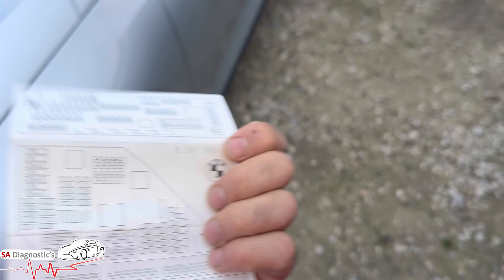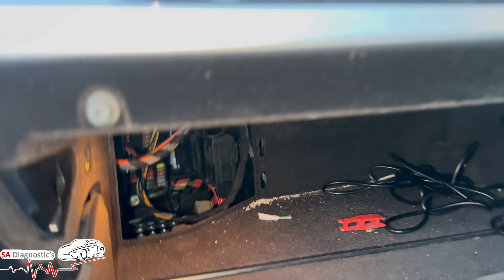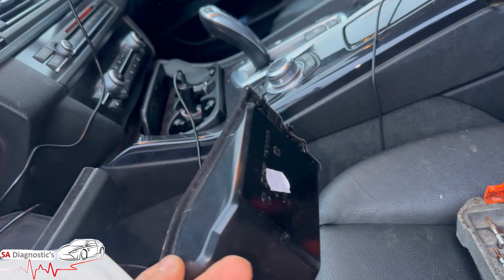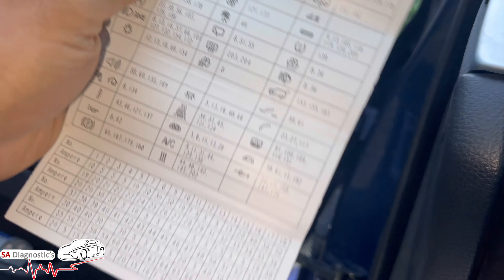Moving across, the other set of the fuse box is in the glove compartment. There's a little plastic cover — just rip it off and then you have fuses 54 and 65.